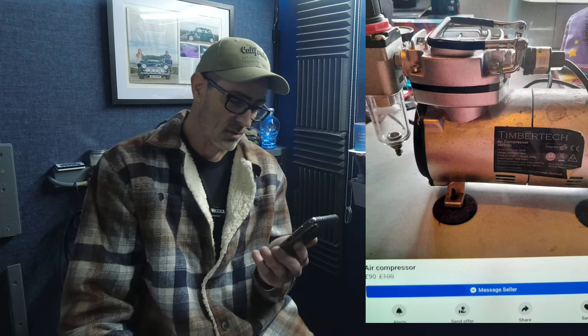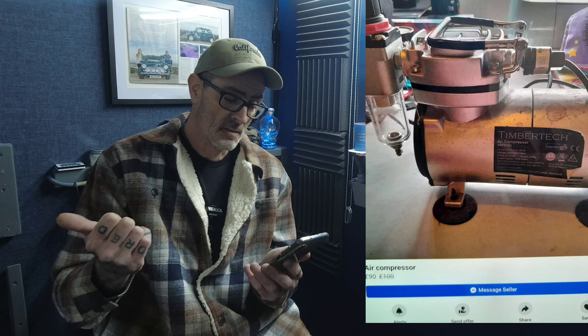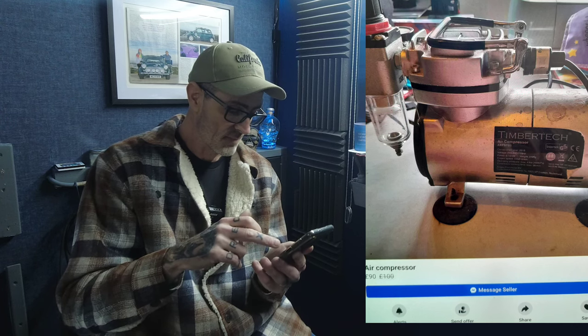Then there's a Timber Tech tankless compressor — I personally wouldn't entertain one of these. Tankless means it's continuously running, and if you're doing a big project at 25–30 PSI these things will get red hot, guaranteed — you'll cook them up. The state of this one: it looks like all sorts have been dropped over it, and he wants £90 for it. Big time no-no. You can get them cheap on Amazon or eBay.